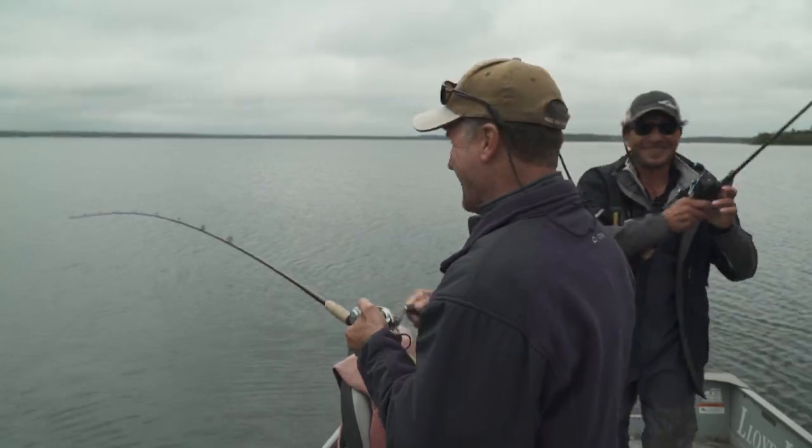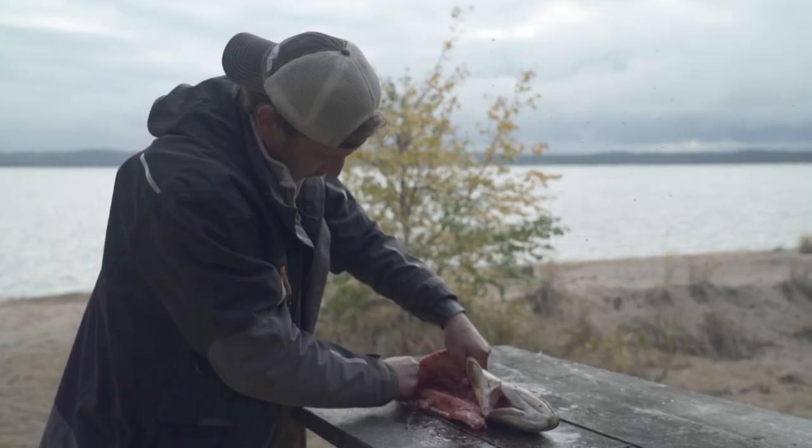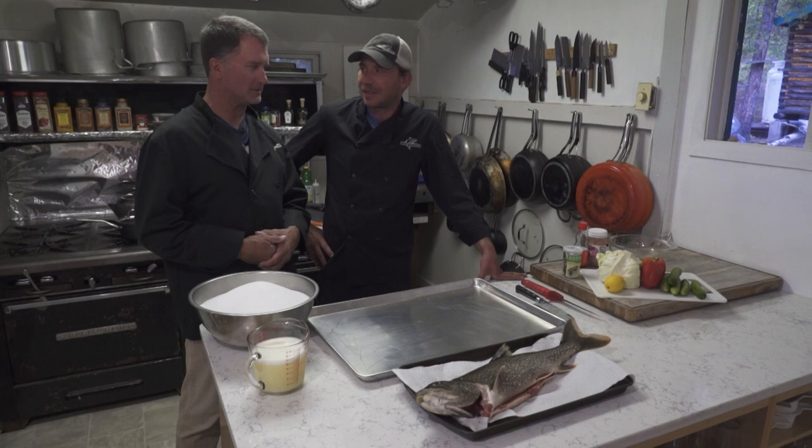We caught this one here this afternoon and we're going to do a salt bake on it. We caught it this afternoon, cleaned it right shoreside — so how do we start with a salt bake?